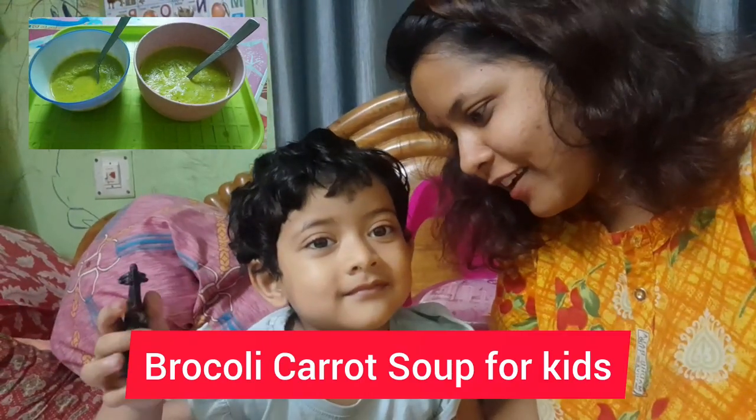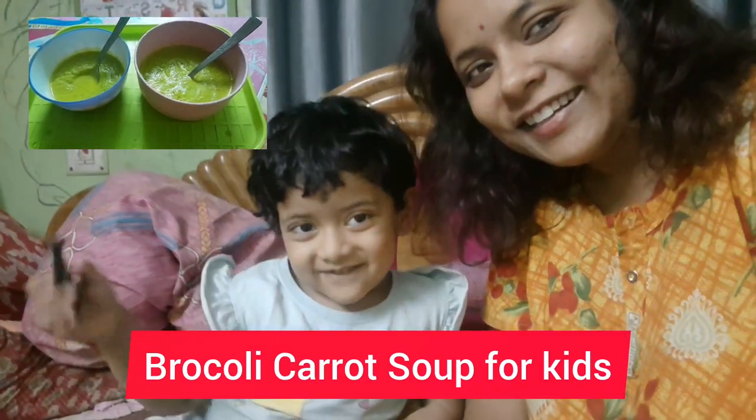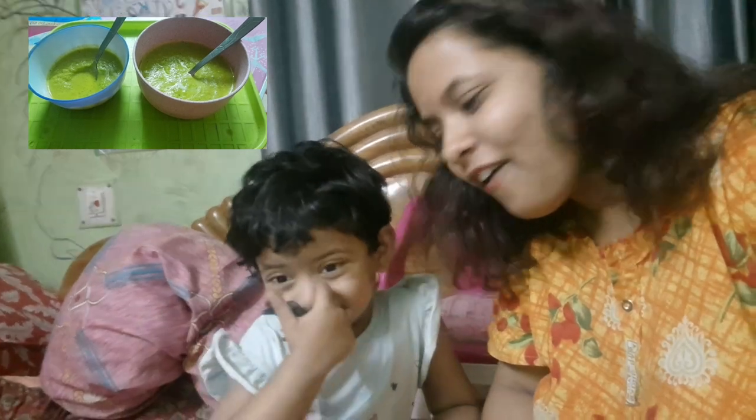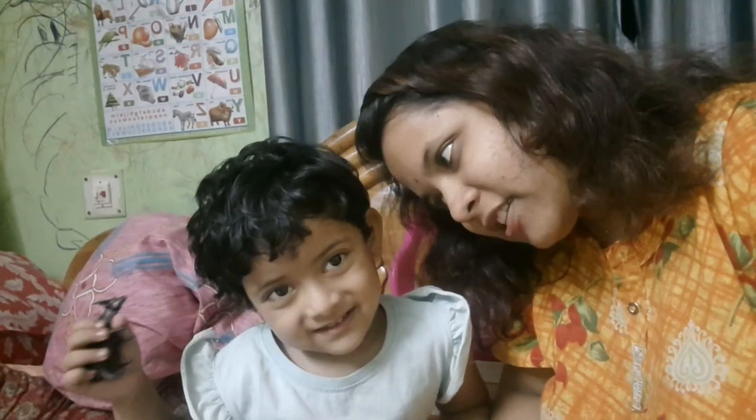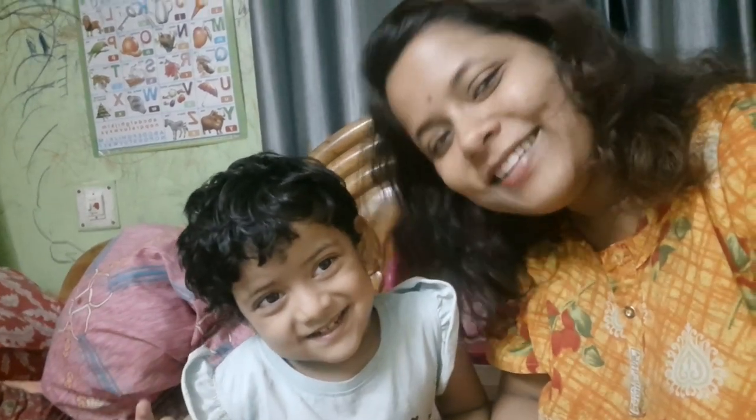Aditri, how do you like the soup? I like the soup. And what soup do you want to eat? Do you want to eat carrot soup tomorrow? Yes! Okay!